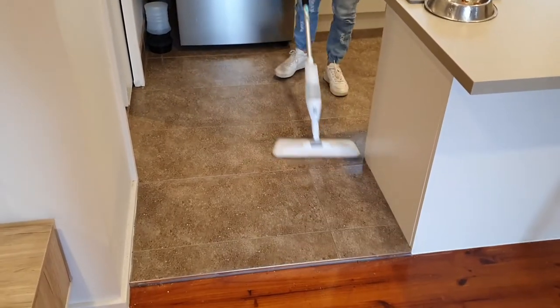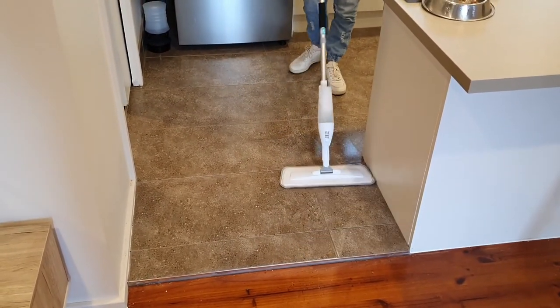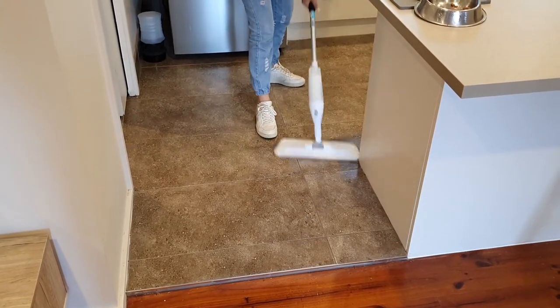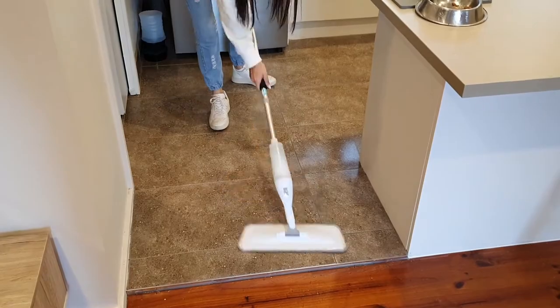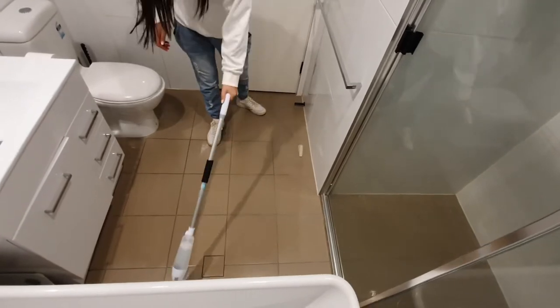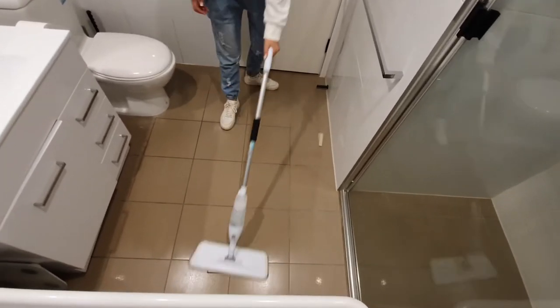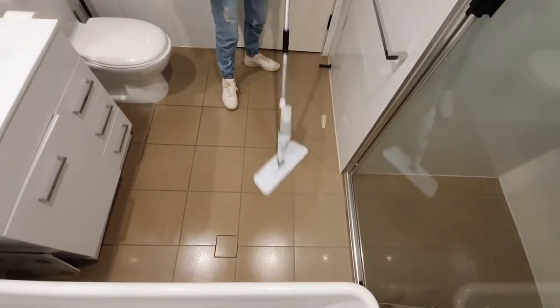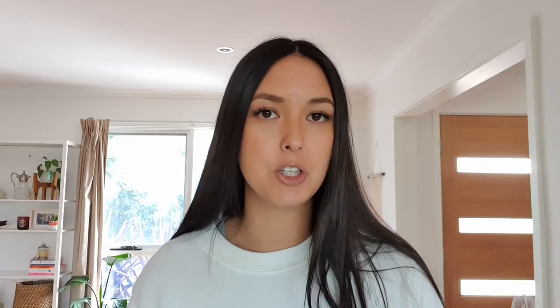I really feel this mop is better suited to smaller, high-traffic areas. I love using it in the kitchen, particularly around where the cat food bowls are — it always gets grimy there because all that juice from the pouches spills everywhere and leaves little flecks on the floor. It's also really good for bathrooms. I did try mopping my entire house with it and you can do it, but it's probably not the best approach if you're really looking to clean the floors thoroughly.